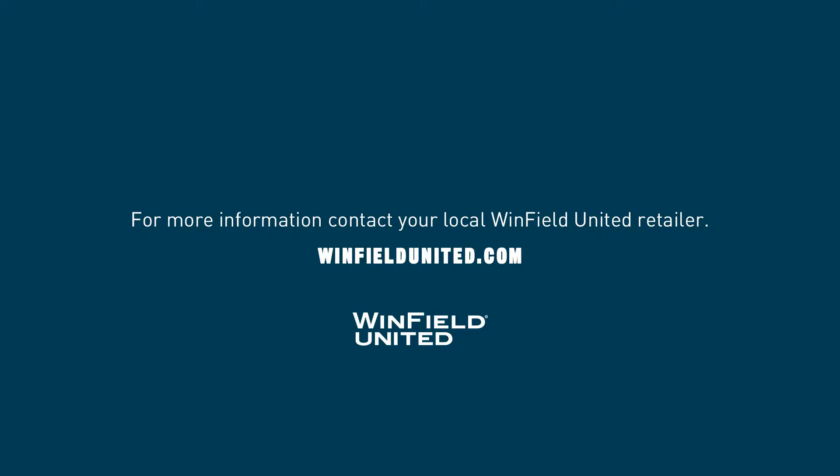So again today, we're staging soybeans — R3 fungicide application timing on our bean crop in the delta in early to mid-July. I'm Jeff Pangle, Technical Seed Agronomist for Winfield United. Thank you for watching.